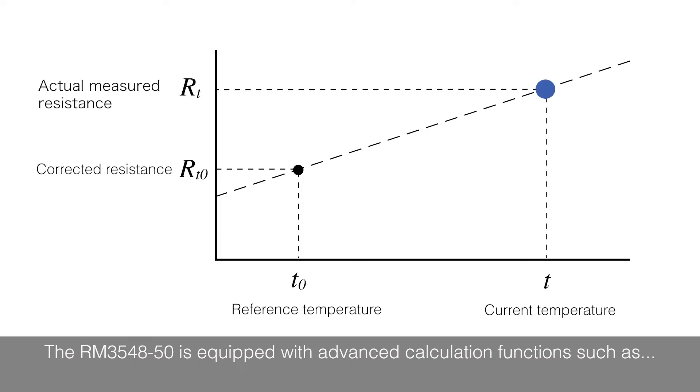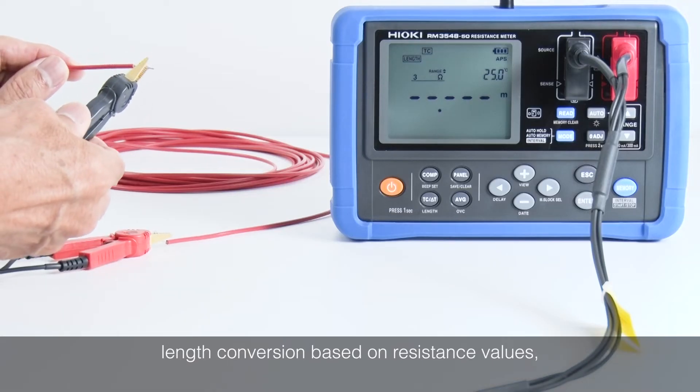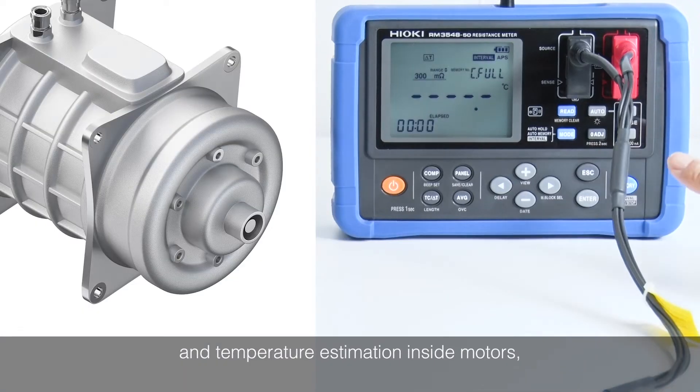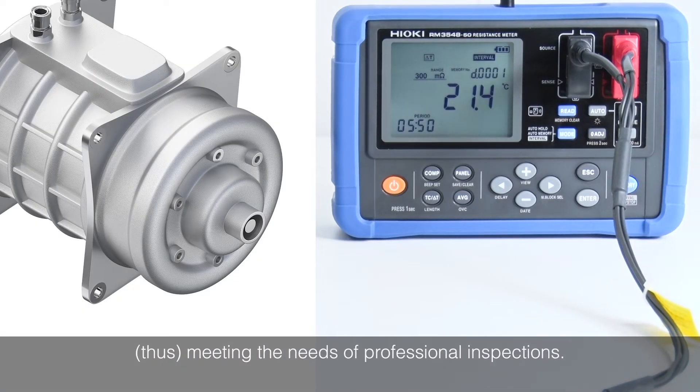The RM3548-50 is equipped with advanced calculation functions such as temperature compensation, length conversion based on resistance values, and temperature estimation inside of motors, thus meeting the needs of professional inspections.